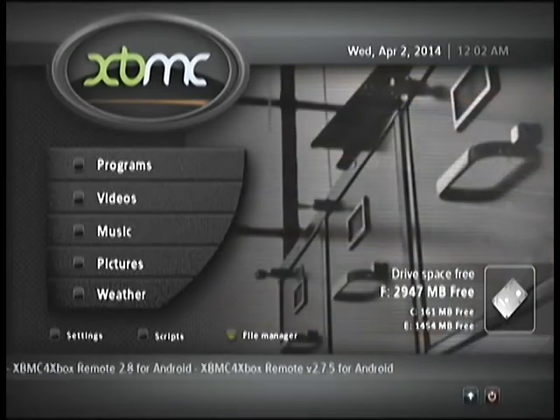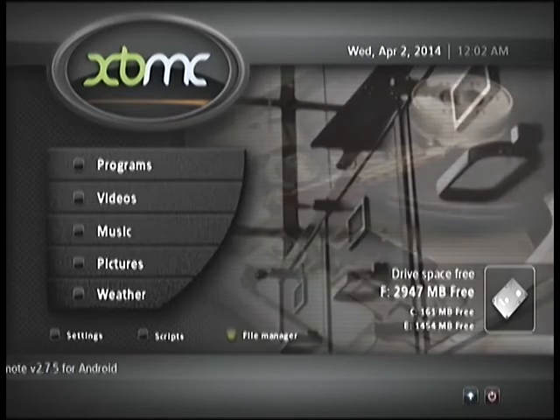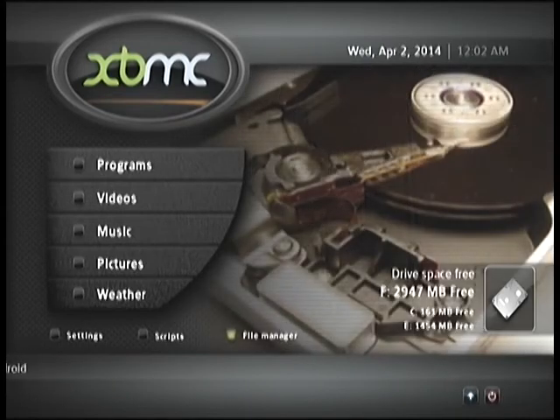Hi everyone, this is Junk from JunkMods, and today we're going to be looking at installing XBMC to your hard drive without the assistance of a network connection. In this case we're going to use the disk utility I compiled for this purpose called the Junk XBMC Installer.